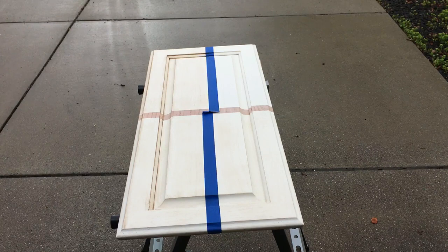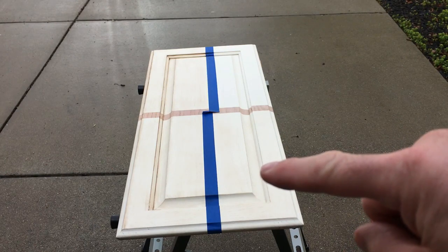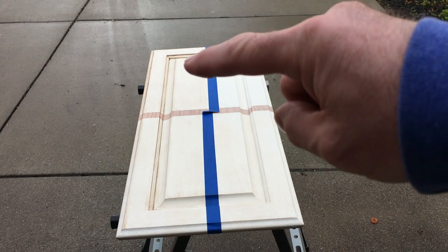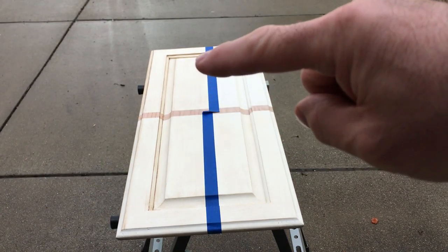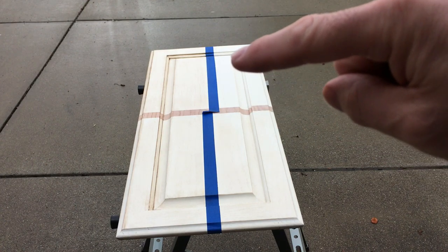Here we are with glazing. Nothing was done to this particular corner other than the initial yellow wax — light wax. These both had light wax, then dark wax from the previous video, and now both of them have had glazing. This one is dry to the touch, so you can see no glazing in any of the corners.